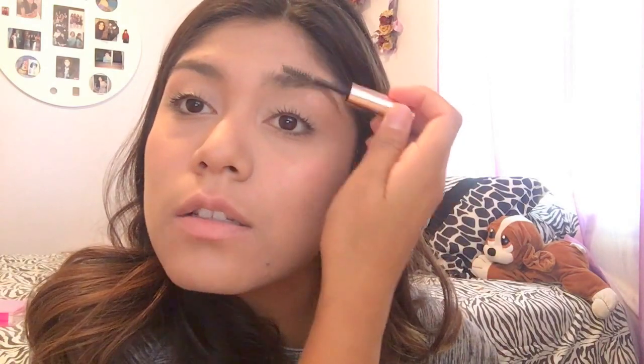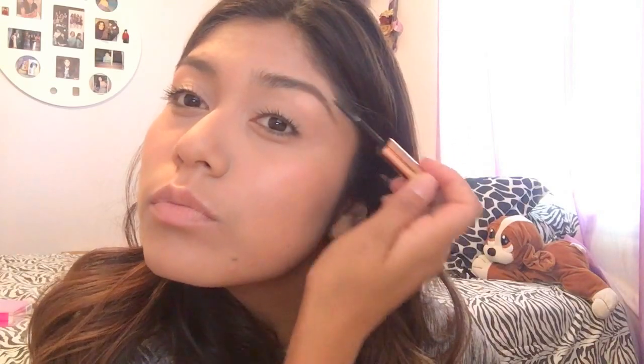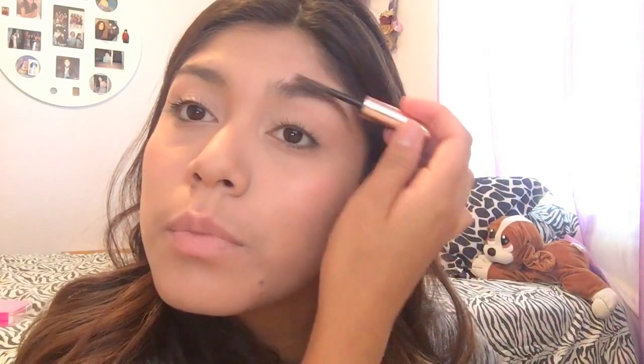Next, I'm going to be doing my eyebrows. I got this Kim Kardashian Beauty Eyebrow Tamer because I'm not going to fill in my eyebrows — I want to leave them as natural as I can. I'm going to go ahead and just put this on top and comb them. I feel like I need to blend this in a little bit more, but I really like this — you don't even have to do your eyebrows.